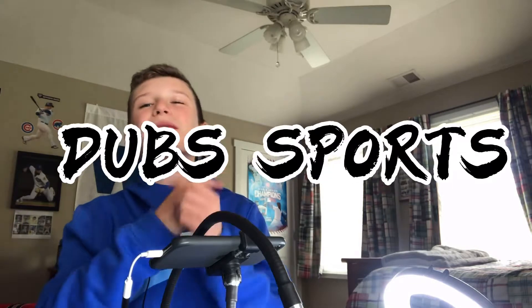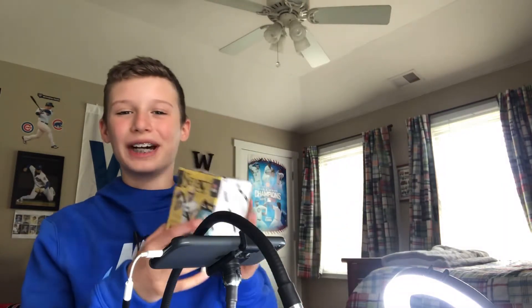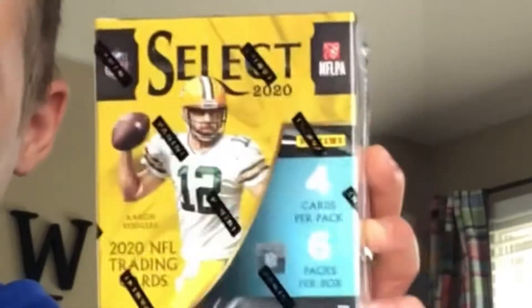What's up guys, you're watching Dubs Sports and I am back at it again with another card opening. In this video I have a very exciting one for you guys because today I will be opening this 2020 Select Football blaster box that I got for my birthday. I got two of these for my birthday — huge shout out to my family for getting these for me.